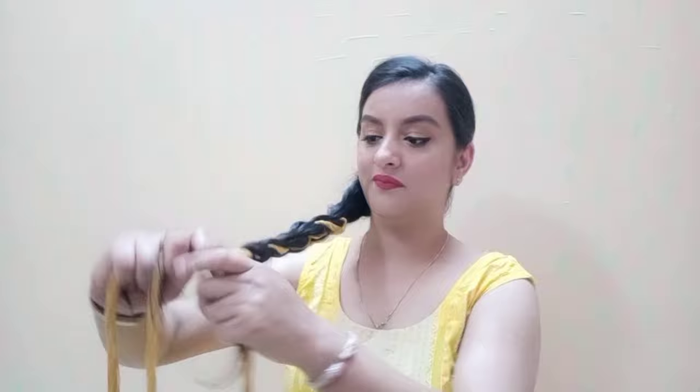You can easily apply this based on your hair length. If your hair length is small, you should use a braid extension, because it will help cover your hair. My hair is very long.